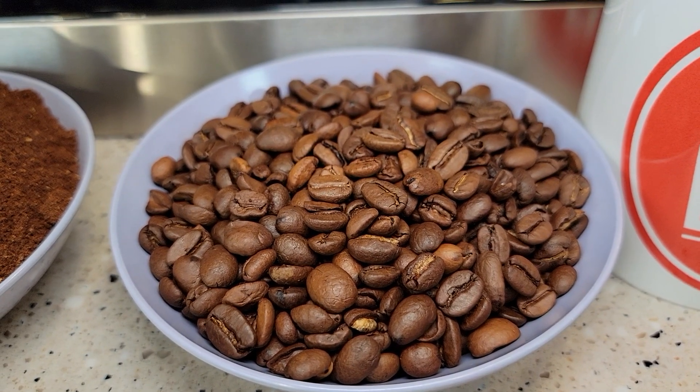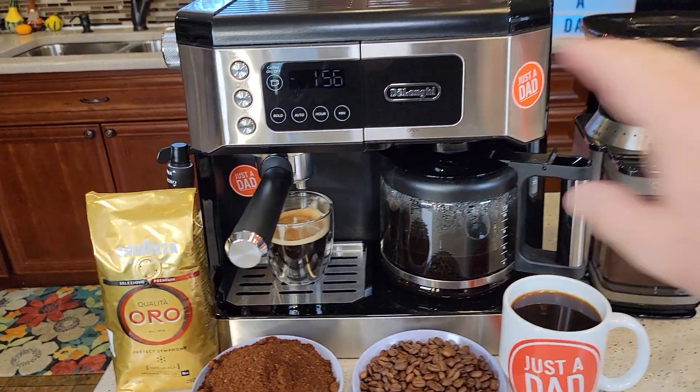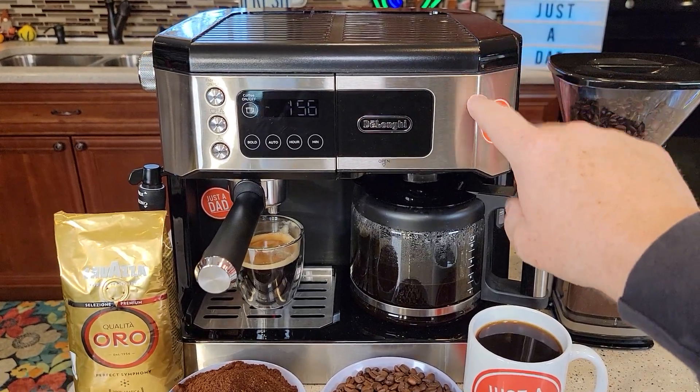It's definitely a medium roast. Here's what it looks like ground up into a fine grind. On the coffee maker side, I ground them at a medium grind.